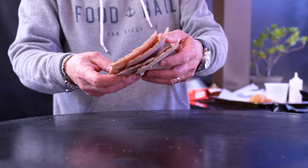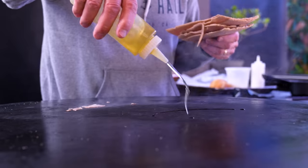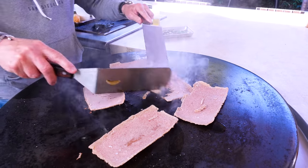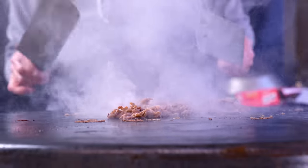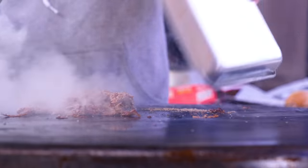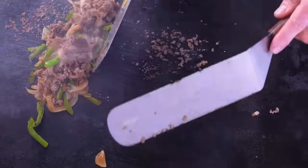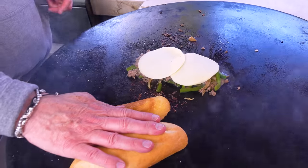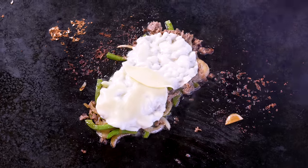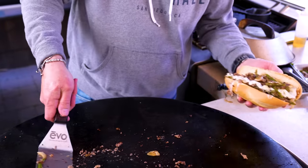Now we cheesesteak. These are Steakums — ground pressed steaks that are the best. They cook in seconds. Some oil, spread them out. Look, they're softening already — Philly cheesesteak in about 13 seconds. We hit it with a little bit of our BFF. Now our vegetables — here we go. I'll make it into one pile. I'll take one off — some provolone. Here's our bun; I'll give it a little toast right here. Cover that. Beautiful. And now we build — holy shit. Philly cheesesteak in about two minutes.